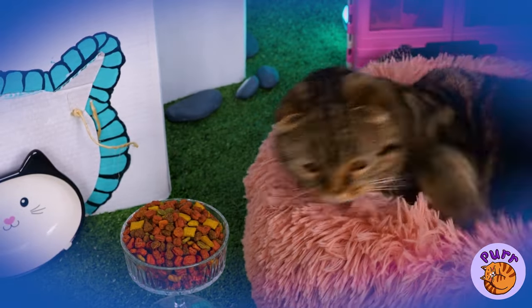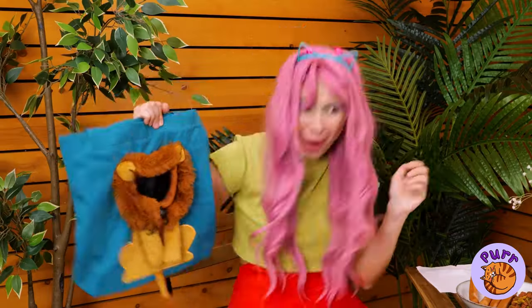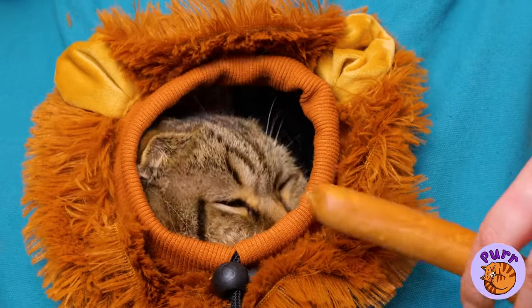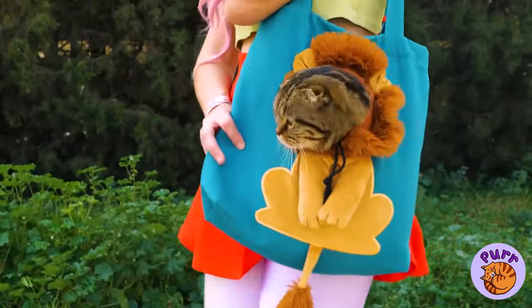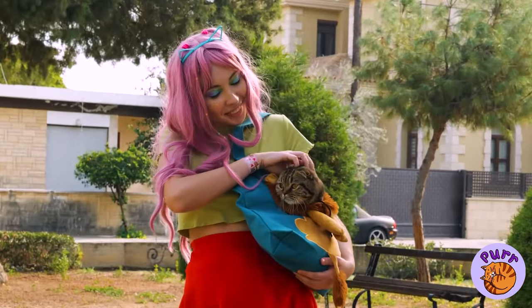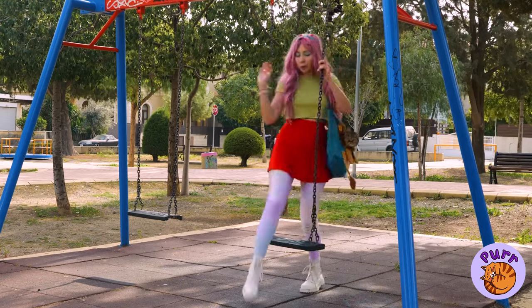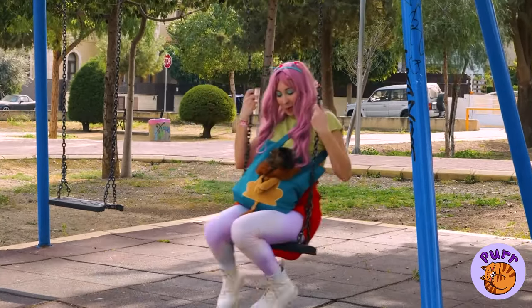And look, there's already a cat inside. Let's see if we can lure him out — does kitty want a sausage? You're a regular king of the beasts. Of course, cats are practically royalty already. How about a swing ride, your majesty?